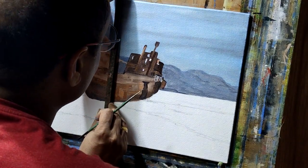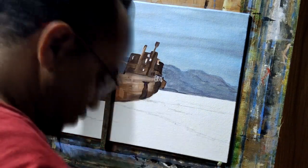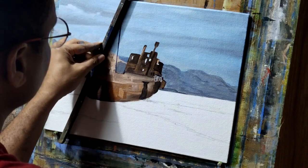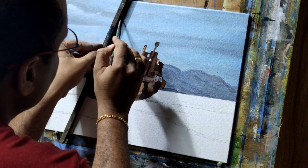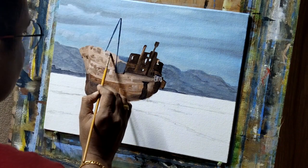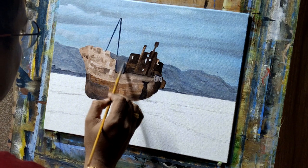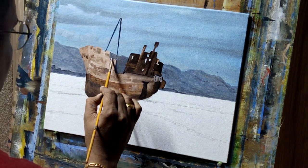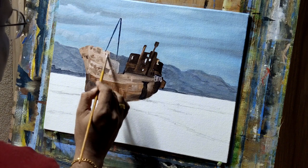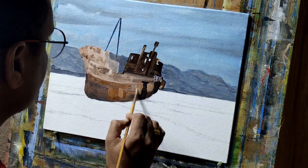You might have observed this stick which I always use in my paintings to draw straight lines or give support to my hand while the surface of the canvas is wet and I don't want to disturb any colors. So I take the support of the stick to paint. For the ship, the relevant color tones are mostly yellow ochre, orange, and burn umber.